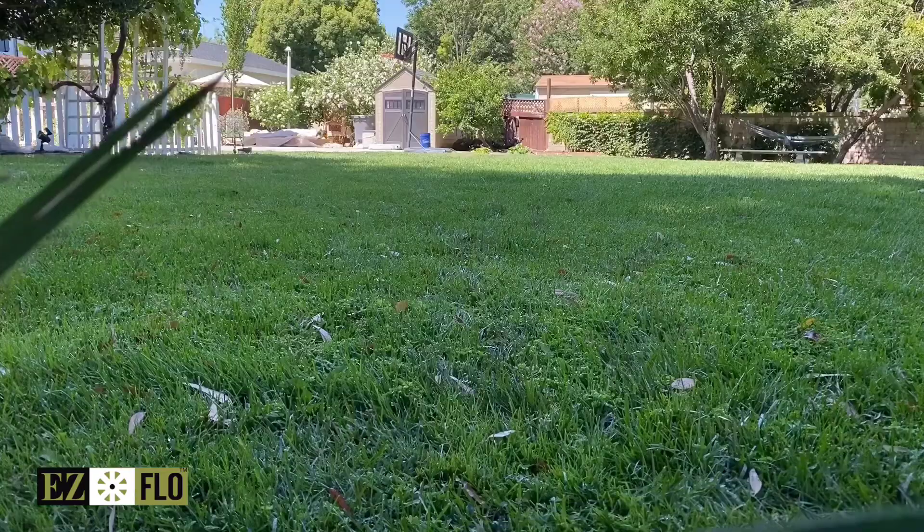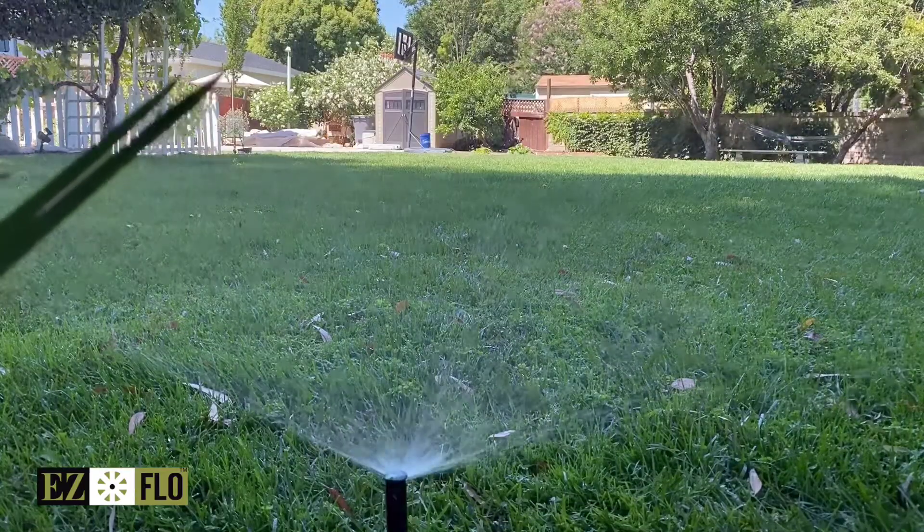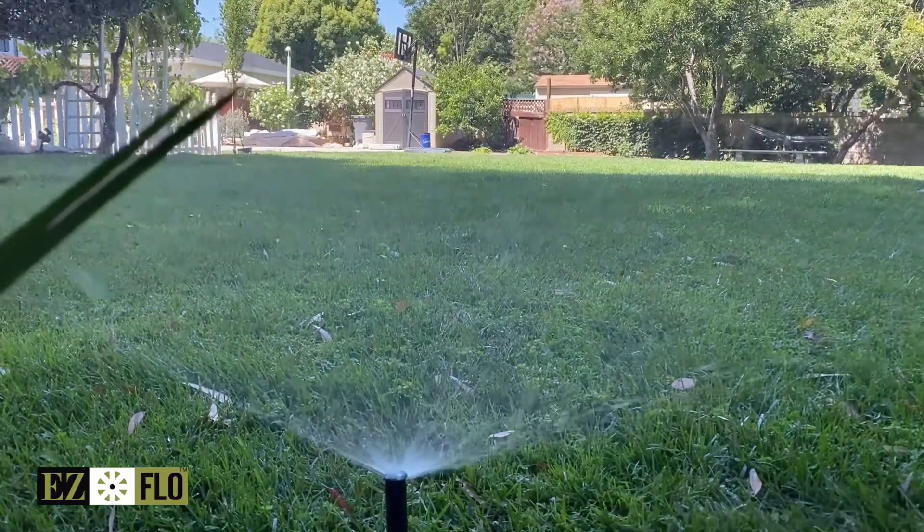Now all that is left to do is water normally and the EZ-Flow system will take care of the rest. Typically refill in four to six weeks.